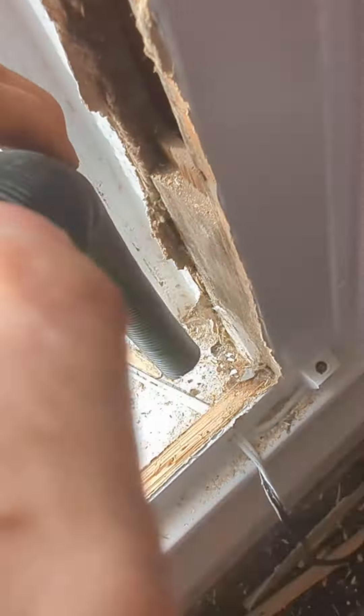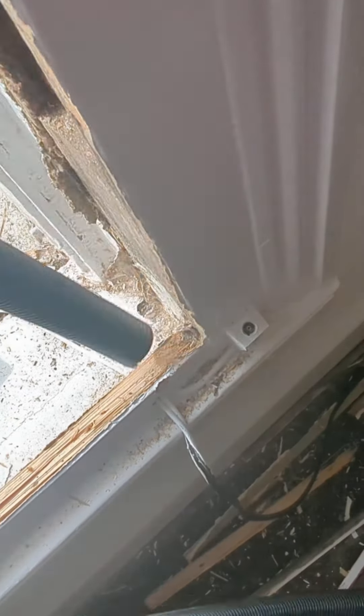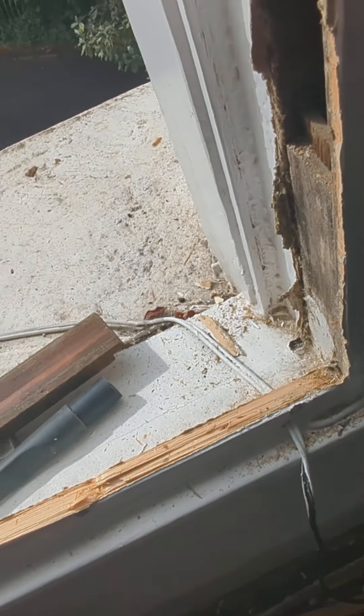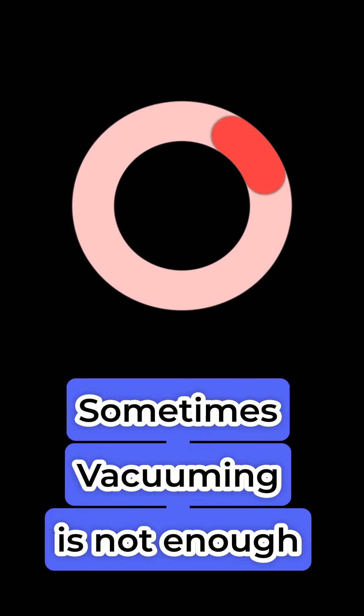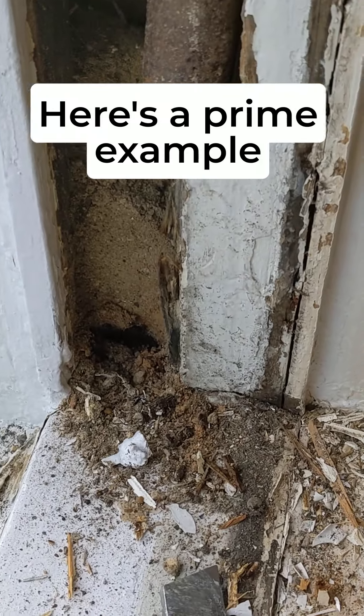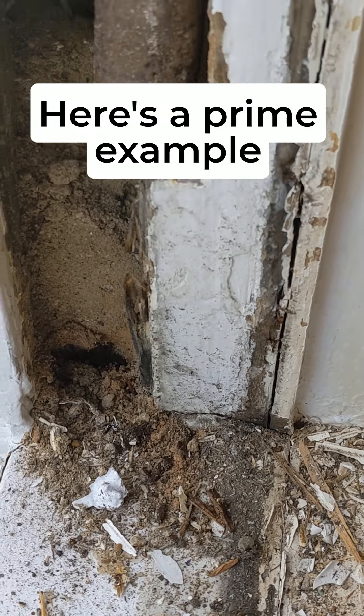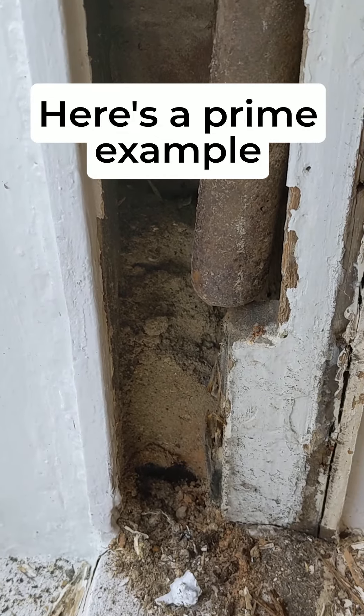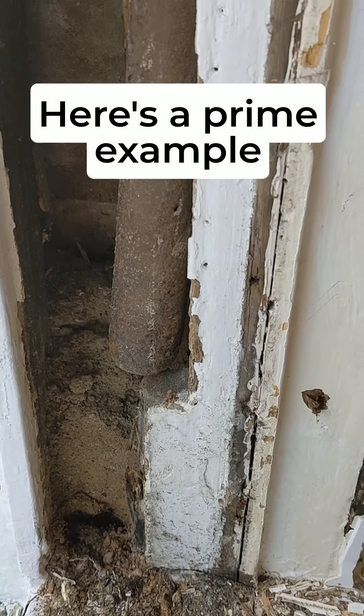That debris prevents the sash weights going all the way down. So we go to there, hold that tight, and it's done. The only disadvantage is that it can treat the hose — this is what's in the boxes. That's part of the reason the window didn't work. It will do once we're finished.